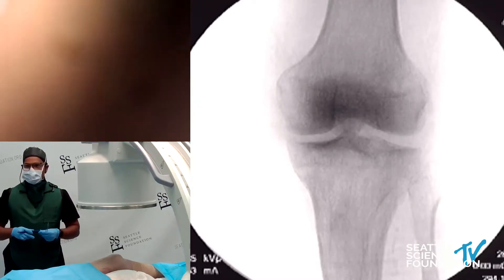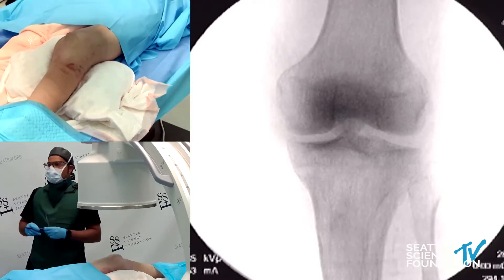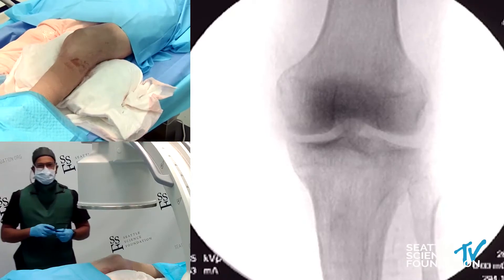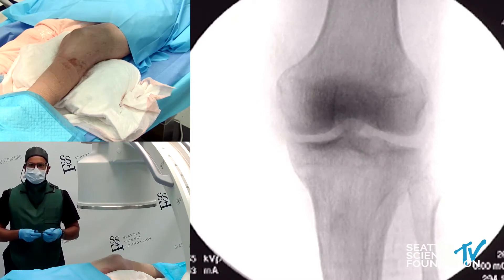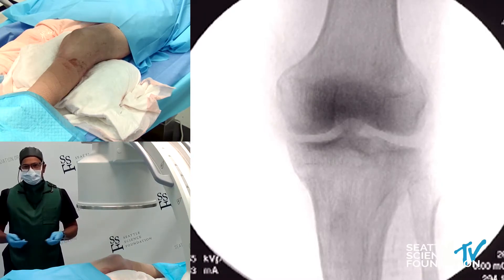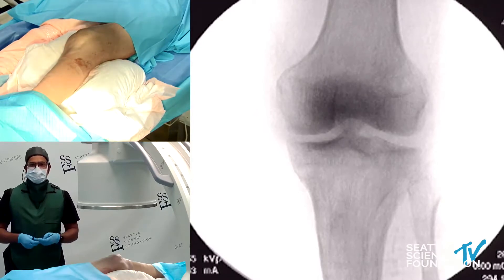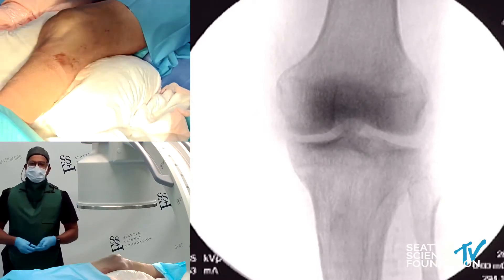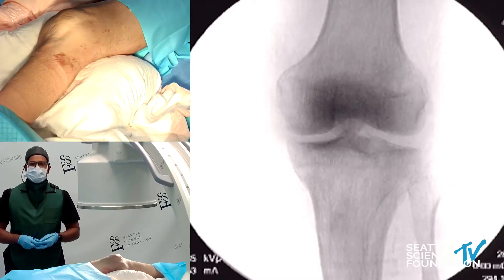I will now jump into our genicular neurotomy section. Many of you have experience with the genicular nerves. When I was a fellow back in 2011, the article in Pain published by Choi was my first inroads into this world. At that time, radiofrequency ablation was really focusing on the medial branches of the cervical, thoracic, and lumbar spine. Although there was some work on major joints such as the hips and knees prior to this, that 2011 article from Choi plus the introduction of cooled radiofrequency ablation really started to take this off.